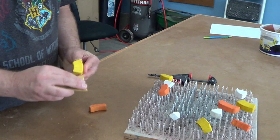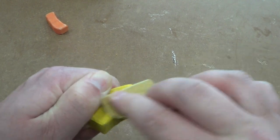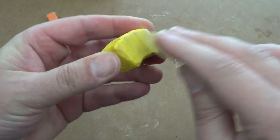Once the paint is dry, we grab a little bit of 80 grit sandpaper and start sanding the individual pieces. We want to sand away some of the paint especially around the edges and on the high areas, and this will give that aged and worn look.